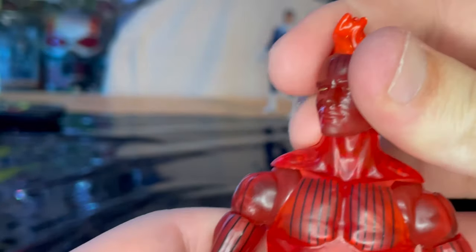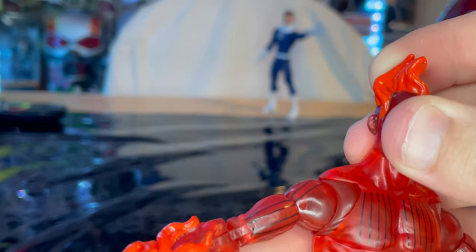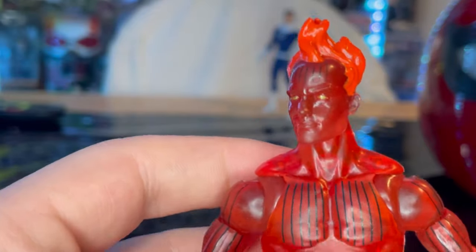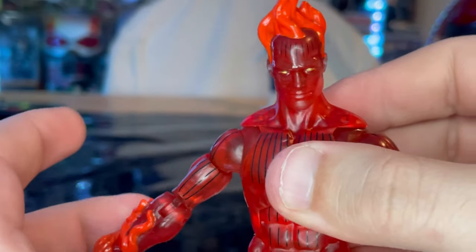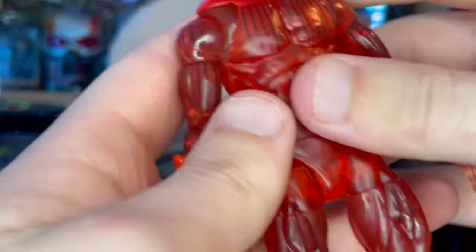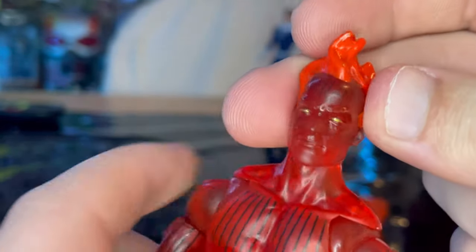Here is Human Torch up close. I believe this is the same mold as the Walgreens exclusive one from a few years back. We also have a non-flamed-on version of Human Torch from the Super Squirrel Build-A-Figure Wave, and we got one for the Retro one, but that's a Hasbro Pulse exclusive. This one is the Flamed-On version, which is the one I still needed, so I'm happy about this. It looks like the Sunfire body mold, but I think it's the same as the last Human Torch Flamed-On version from Walgreens. You get the nice painted orange hair, though I wish it was transparent instead of just flat-out orange.